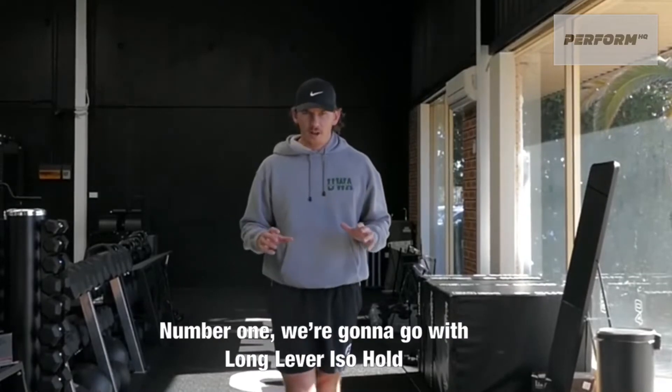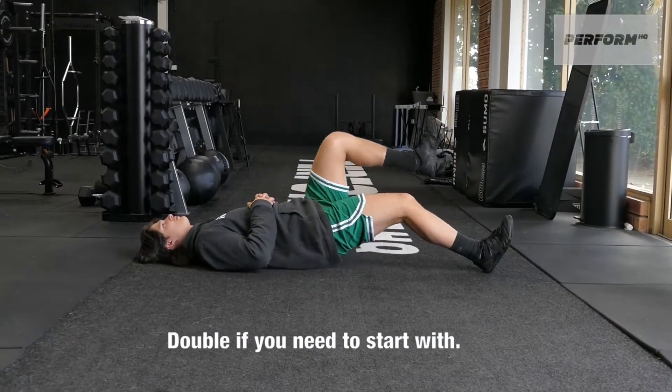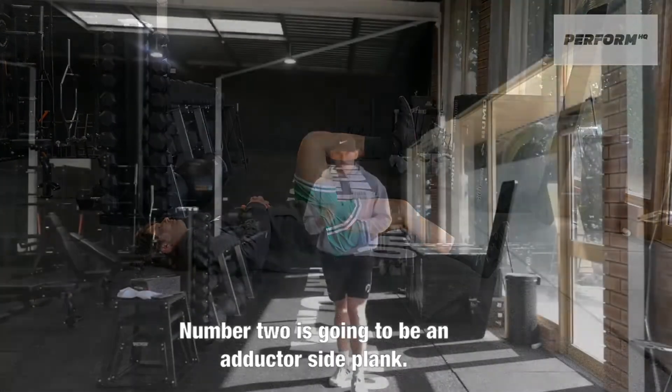Number one, we're going to go long lever, iso hold, generally from a single leg position. You can do double if you need to start with, but single leg. Slight bend of the knee, other leg into an A position.